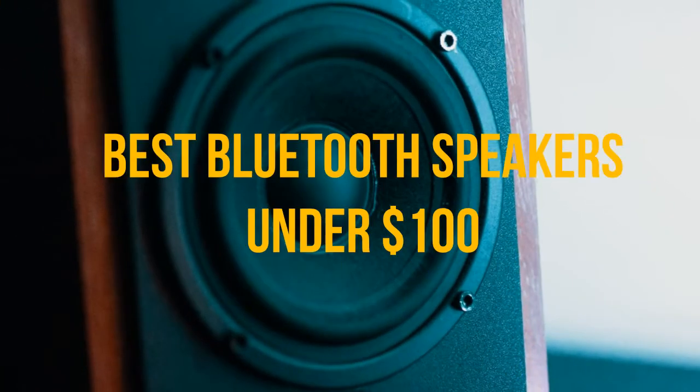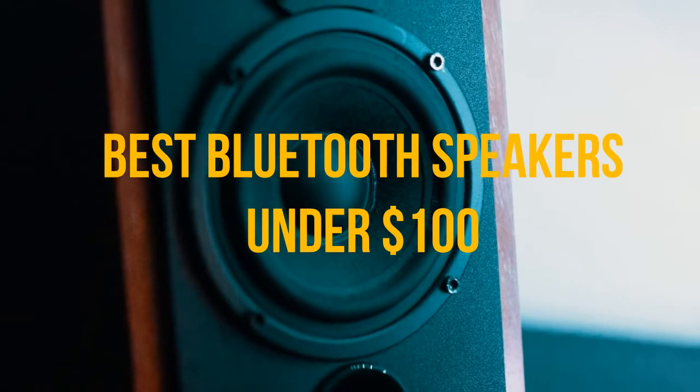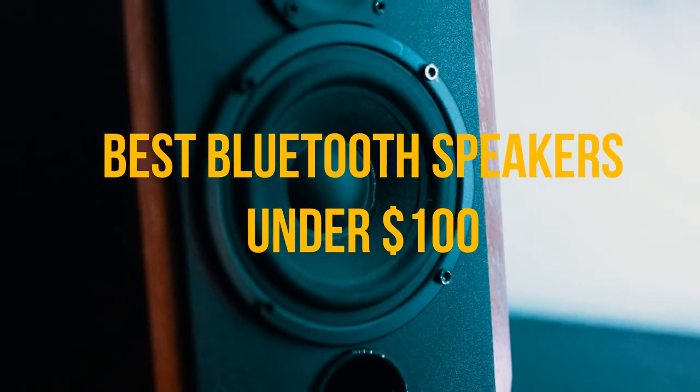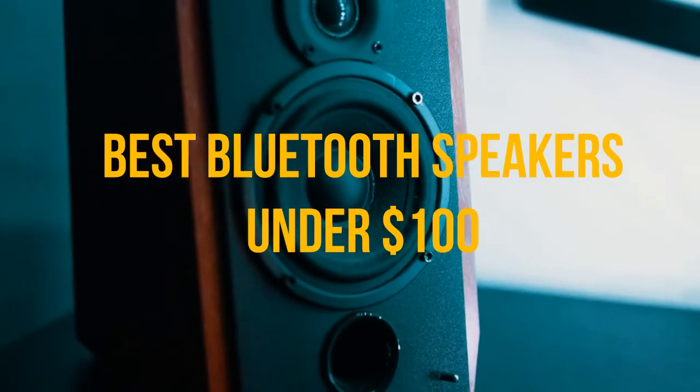Hi guys, my name is Charles and in this video I'm going to show you the best Bluetooth speaker under $100. Bluetooth speakers are a great option for listeners who like to listen to music, podcasts, and audiobooks from their mobile devices wirelessly.